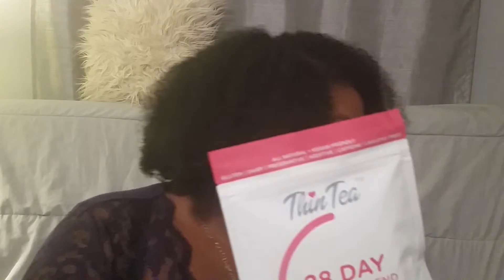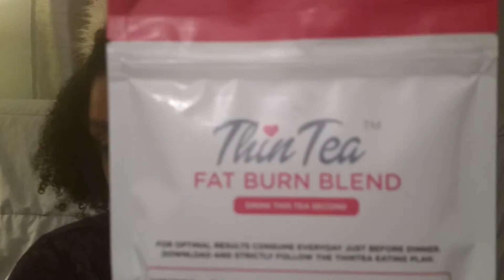I have not tried the fat burn tea yet because I haven't had dinner yet, and this one is supposed to be taken after dinner. It has seven active ingredients and is supposed to help speed up your metabolism, suppress your appetite, and burn fat. It is gluten free, dairy free, preservative free, additive free, caffeine free, and laxative free — all natural and vegan friendly.